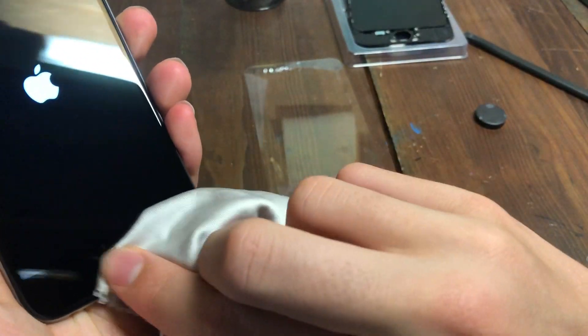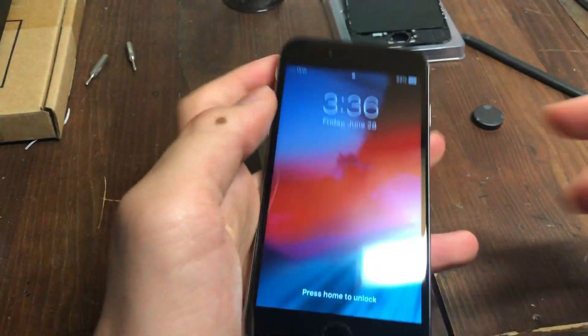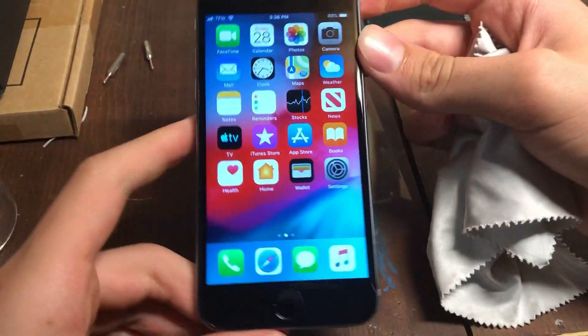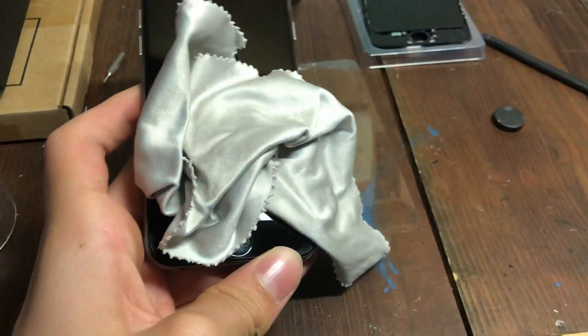So it's just going to have to do with that. Go ahead and clean up the home button a little bit, and bam — alright guys, that's it. The $27 iPhone 6 is all done. Make sure you like, comment, and subscribe, and I'll see you.